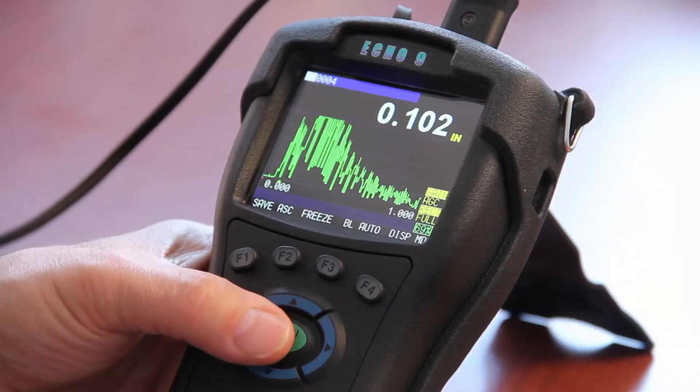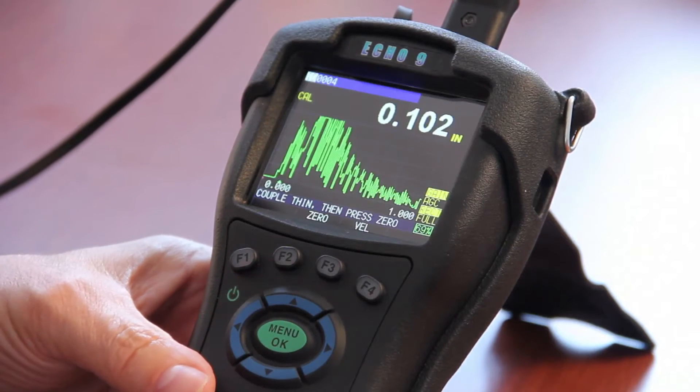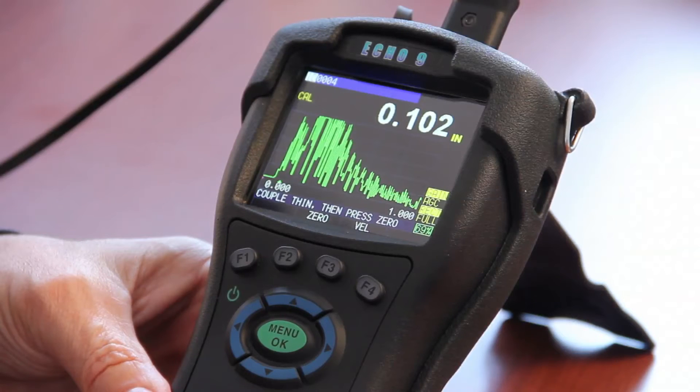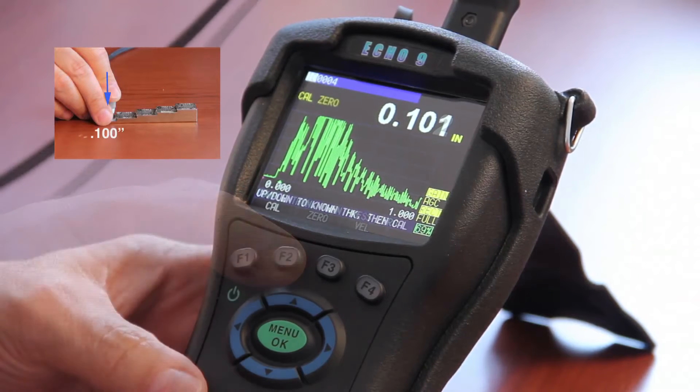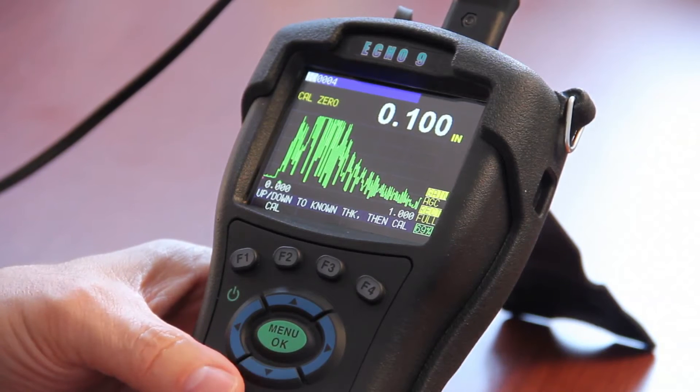Press the menu OK key, scroll up to calibration, and simply read the on-screen text. In this case, couple thin — press 0, which is above the F2 key. It gets a steady reading at this point; I can lower the one hundred and one thousandths down to one hundred.